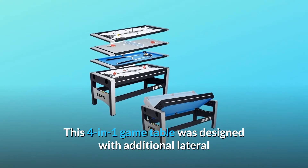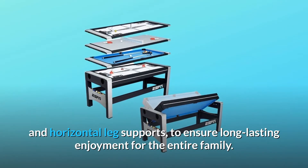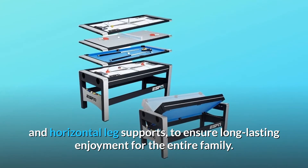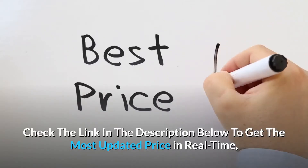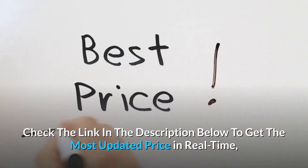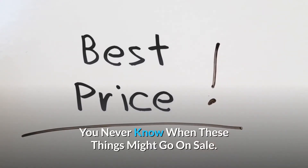This four-in-one game table was designed with additional lateral and horizontal leg supports to ensure long-lasting enjoyment for the entire family. Check the link in the description below to get the most updated price in real-time — you never know when these things might go on sale.